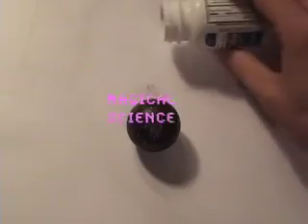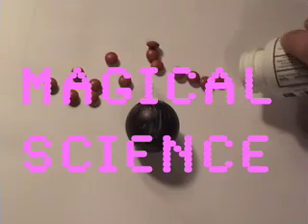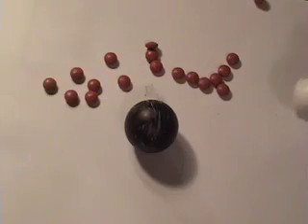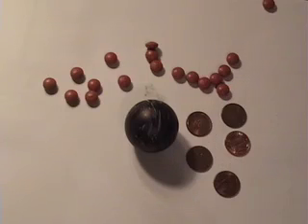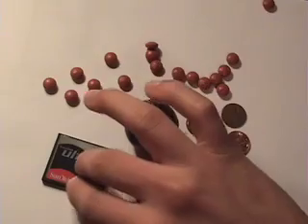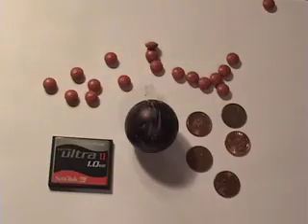Please have Tylenol ready. Also, please have five pennies, as well as a flash card of 256 megabytes or larger. Finally, you will need a credit card.